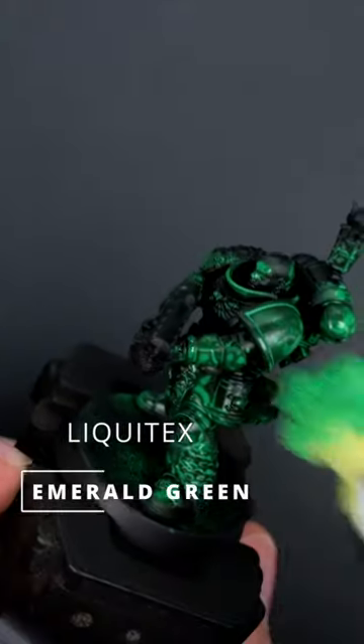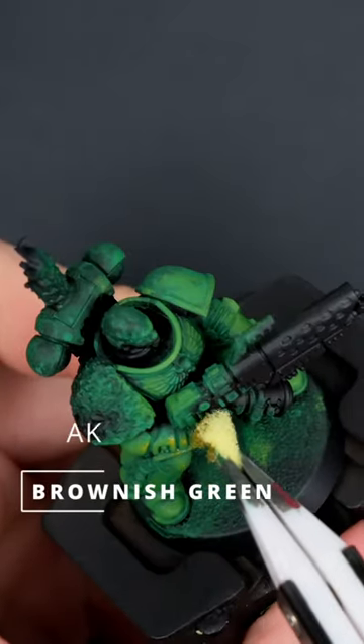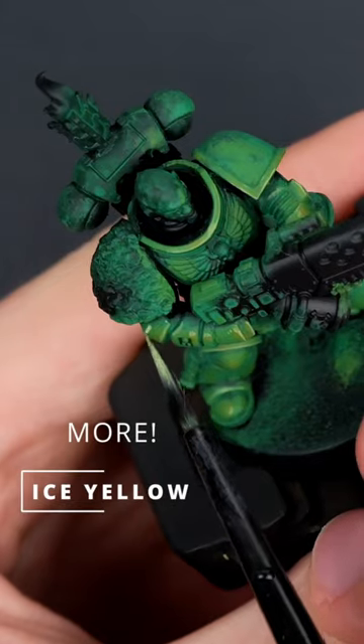Start off by using a sponge and applying emerald green as a base color. Mixing in Vallejo's uniform green to slowly build up a nice layer. Then using AK brownish green to apply my first highlight, adding some ice yellow and doing some edge highlighting. Adding a bit more ice yellow and going again.